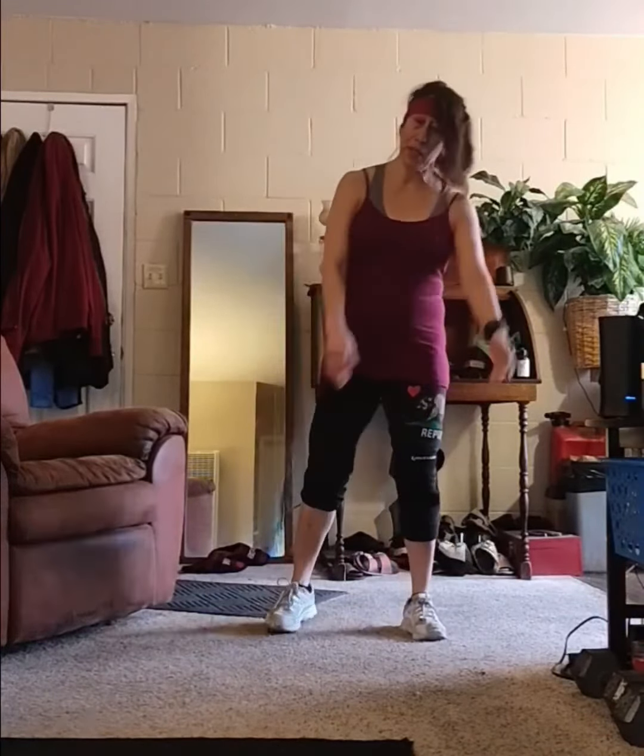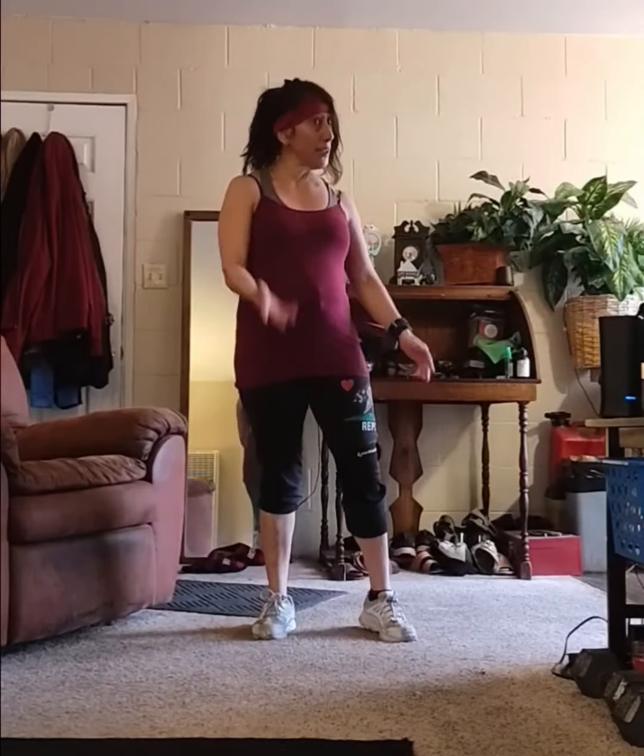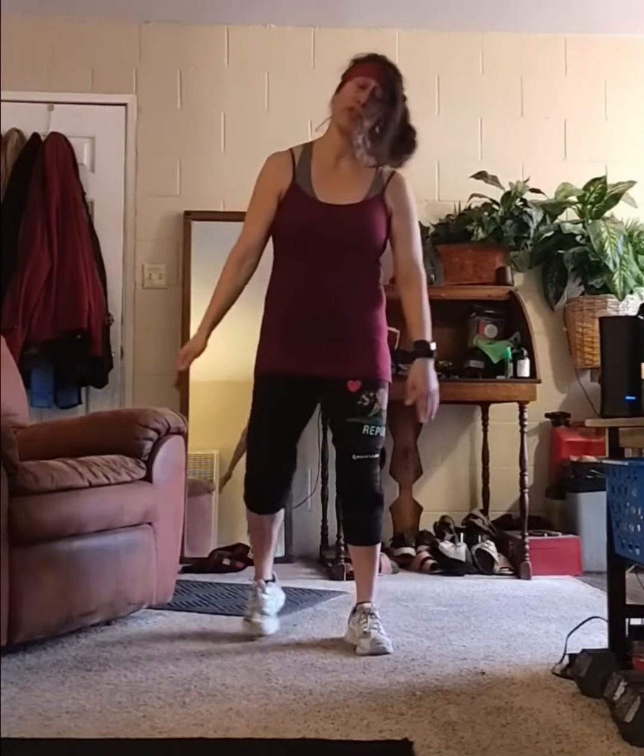I've shared a cardio workout using weights, and now I want to do one with your own body weight, but without all running in place, jogging, jumps, and all that. I'm sharing something with modifications, so you can still get your heart rate going up but without all the pounding on the joints. I did something to my knee.